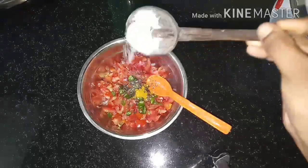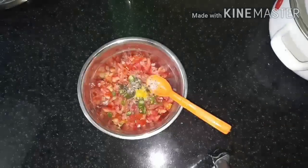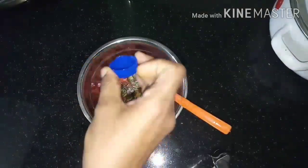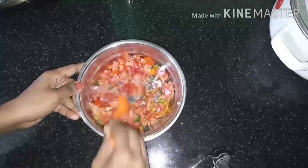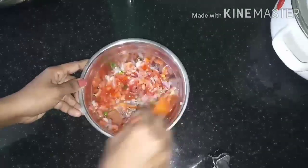Now we are going to make a synthetic vinegar. That's why we are going to make a little bit of vinegar. We mix it up with a bit of flavors.